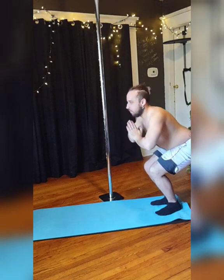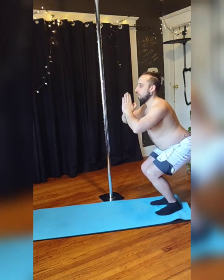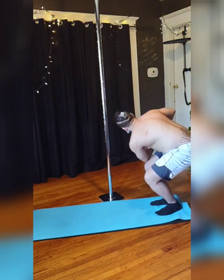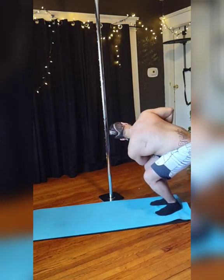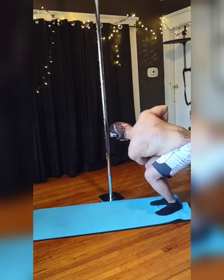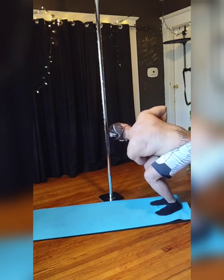Just breathe. Inhale to center when done, and then exhale to that opposite side when ready. Really enjoy this stretch and breathe — it's a nice twist while working out your legs at the same time.